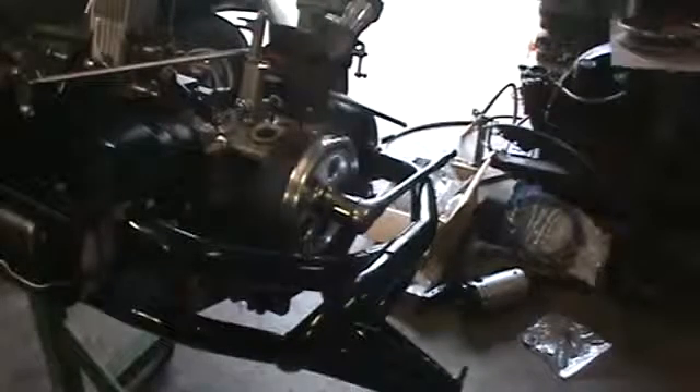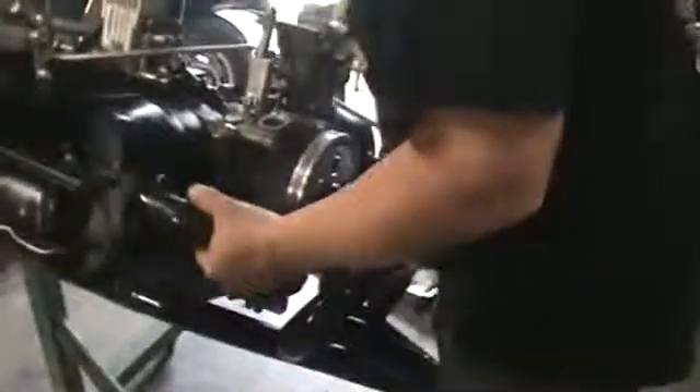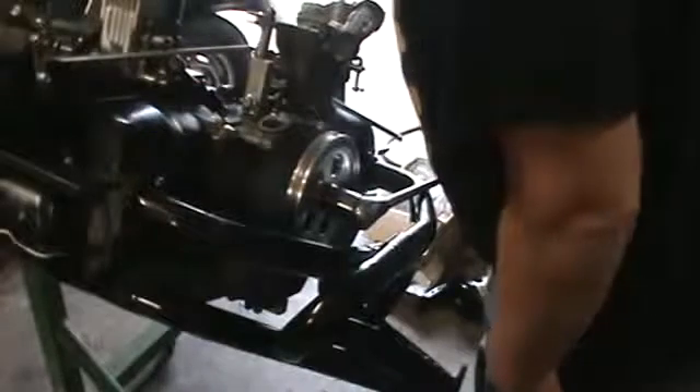All right, so we're going to put the distributor drive gear in this morning. A lot of guys out there put this in before they put the case halves together. I was never taught how to do it that way, so this is the way I have to do it.